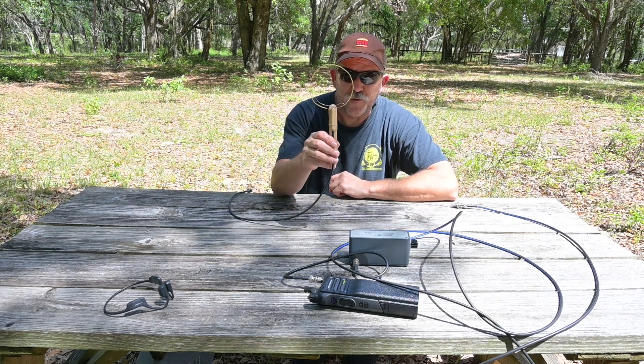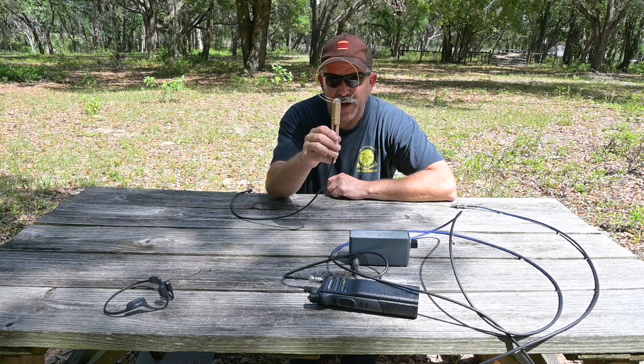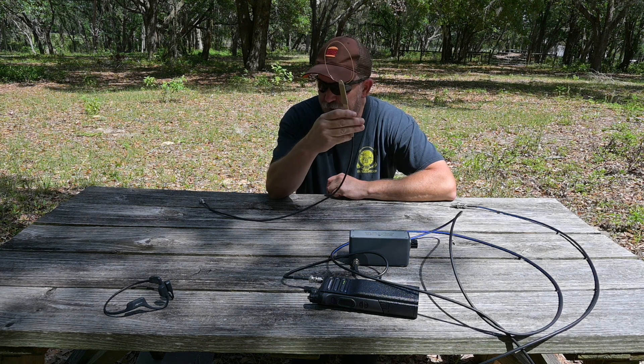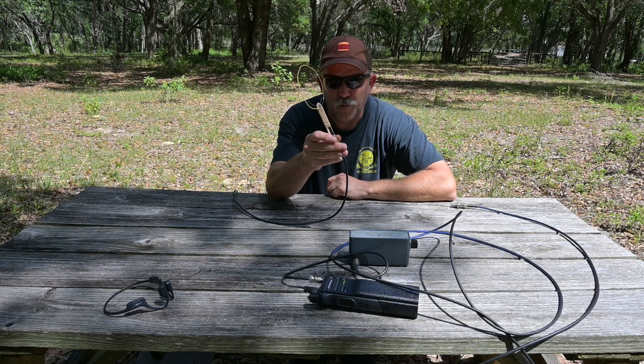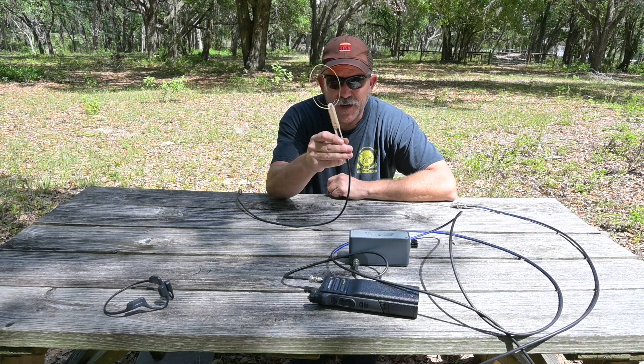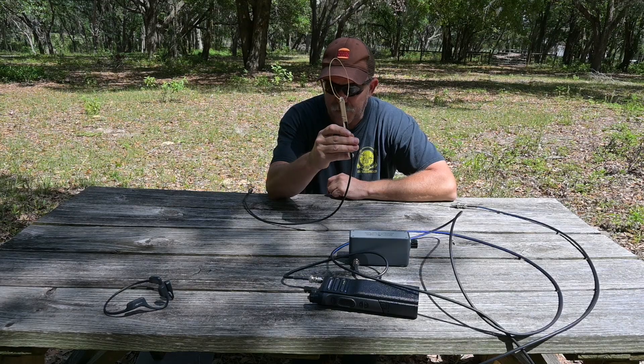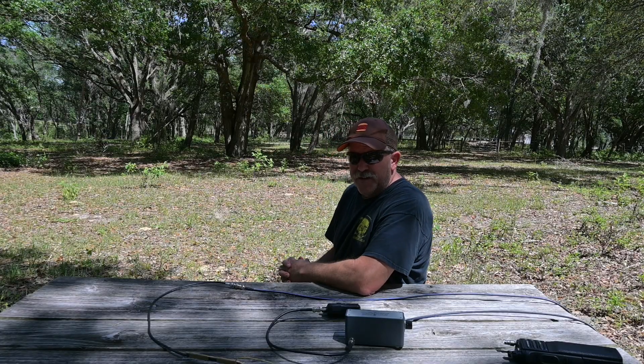The antenna we're going to use for this demonstration is a little lambda loop I put together today. I added some shot firing wire, a tongue depressor, solder, and an old RG58 jumper that I chopped the end off of. This makes a pretty effective little direction-finding antenna that doesn't cost much at all to make.